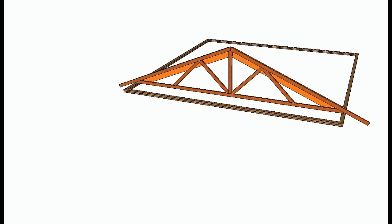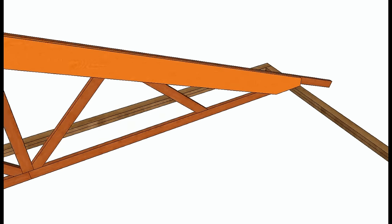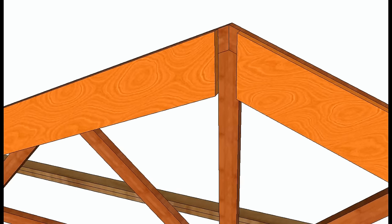Let's go ahead and cut our rafters. We will get one rafter on each side, and you can see here that the seat cut usually doesn't work out. I'm going to try to make another video to go into more detail on this, to show you some of the problems you could have or the reason why you would actually frame it like this.